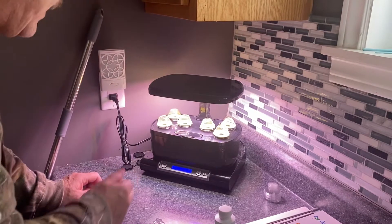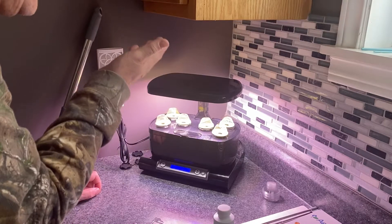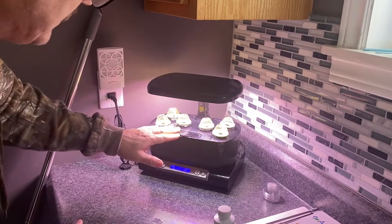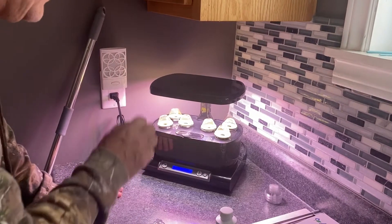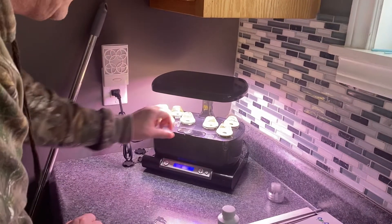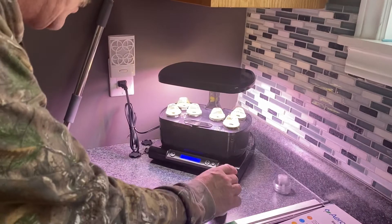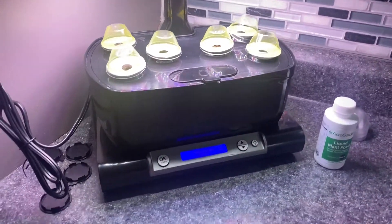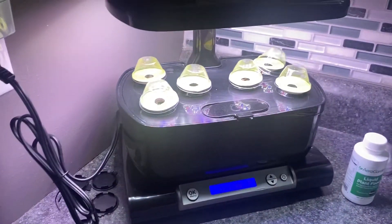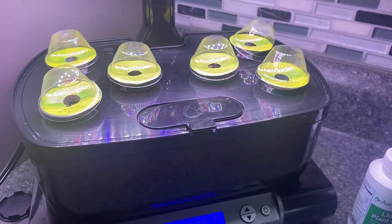Now, the light is very important. In the beginning, you need to have it adjusted down to its lowest point so that the most light is shining on the pods. When they sprout in about seven days, the instructions say to lift the light up a little higher — there's lots of room to adjust. Right now, it needs to be at its lowest so the lettuce gets lots of light and heat.